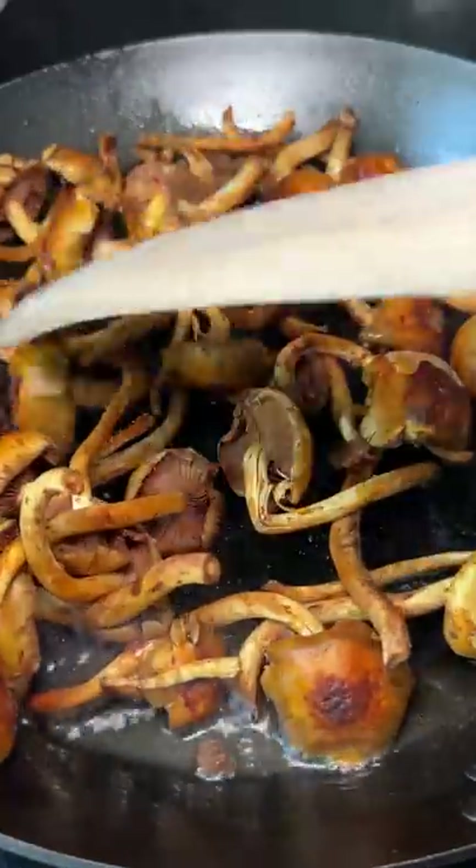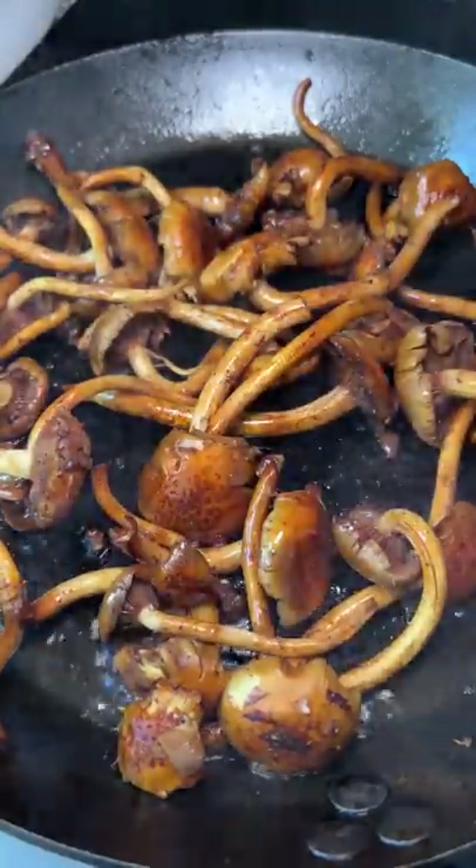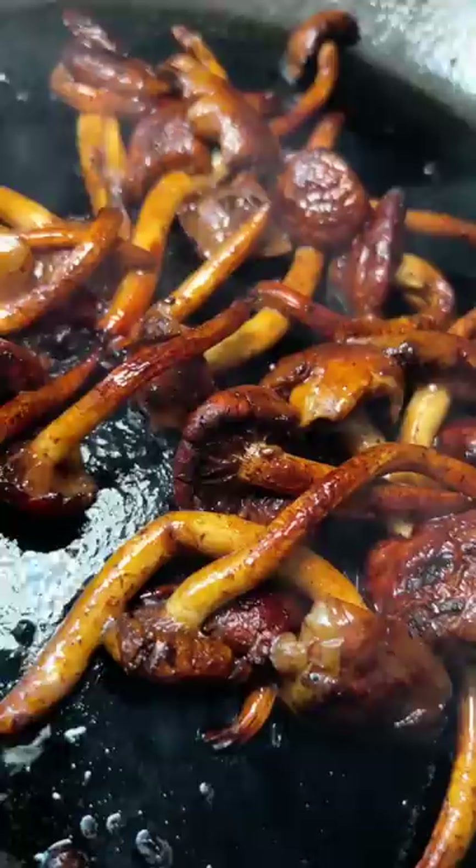I ended up with a ton of bacon fat from all the hot dog videos I've been doing, so I decided to turn the pan on high heat to try to get a crisp on the mushrooms. I always forget how much moisture is in mushrooms and even though I had the bacon fat on high heat it still took a while to get a crisp. I cooked these for a good 15 minutes and just stirred occasionally.